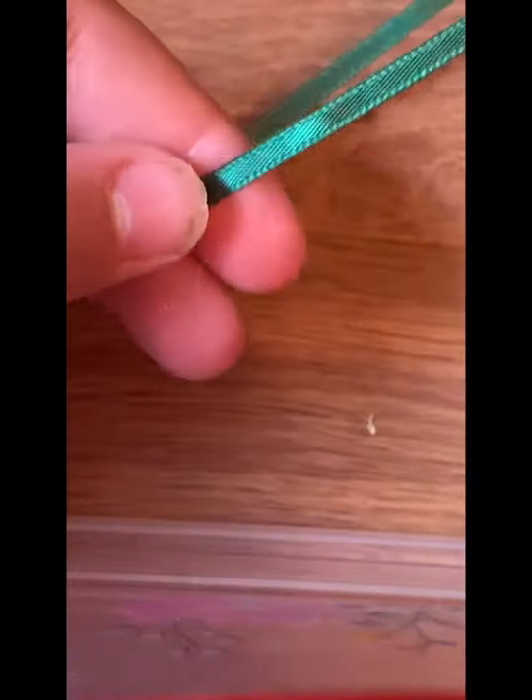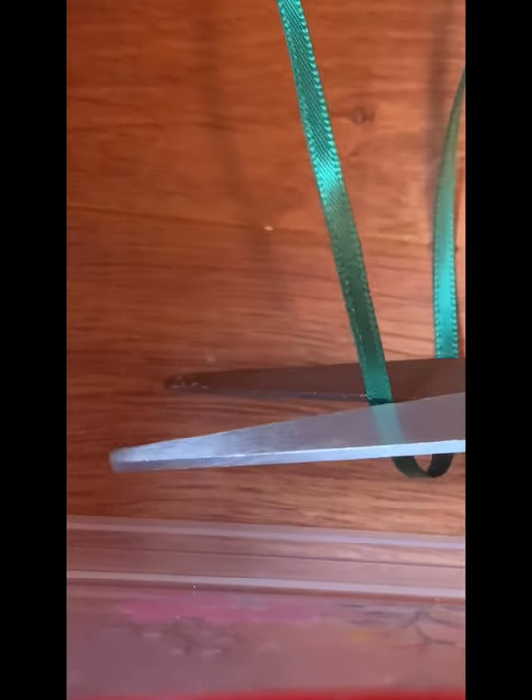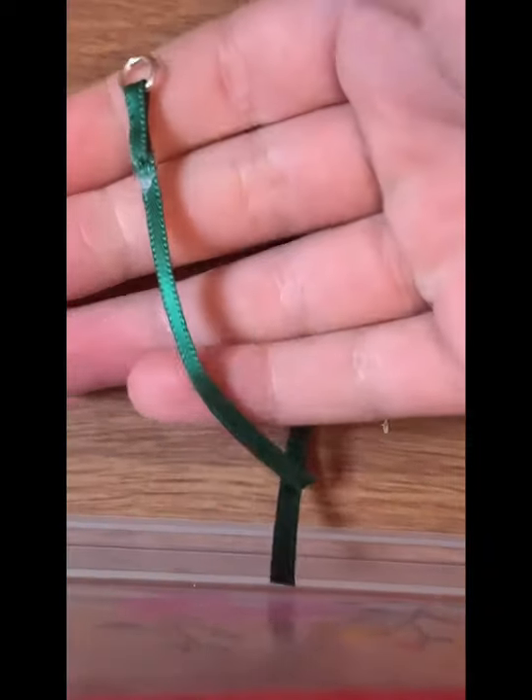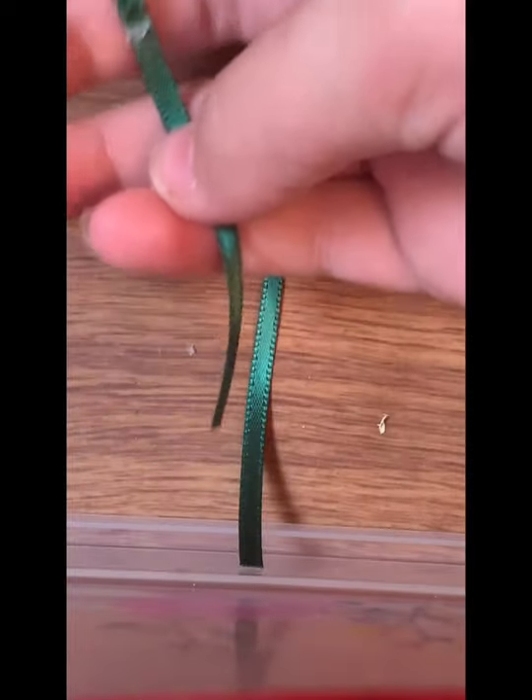Once you have that, take your scissors and cut to about here. Make sure it's extra long even though you will be trimming it pretty soon. It should look something like this.